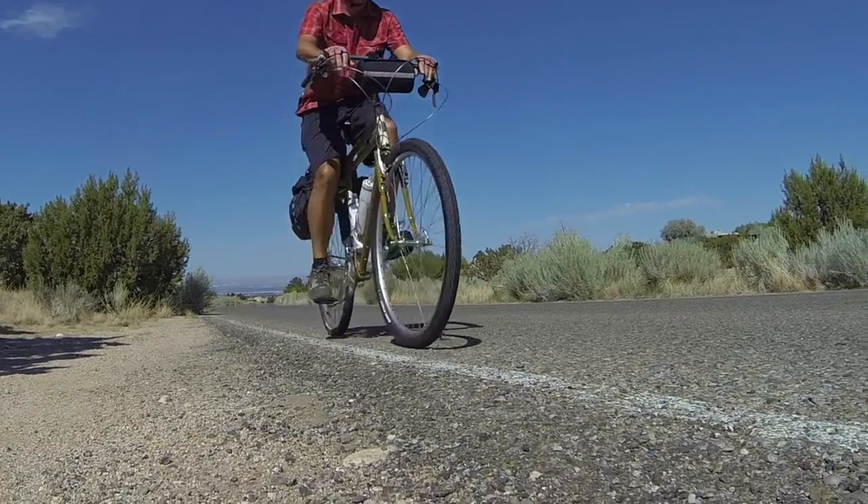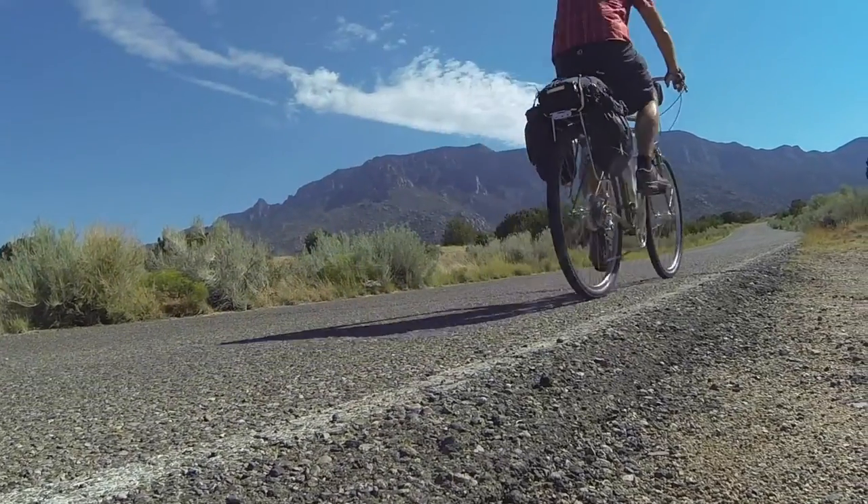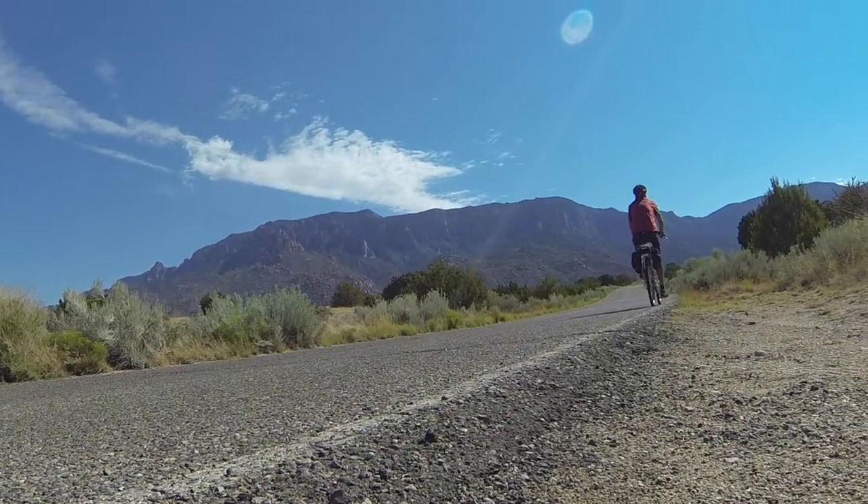I'd done some business with Rivendell Bicycle Works over the years, but I'd never ridden one of their bikes until Grant Peterson sent me four of them.